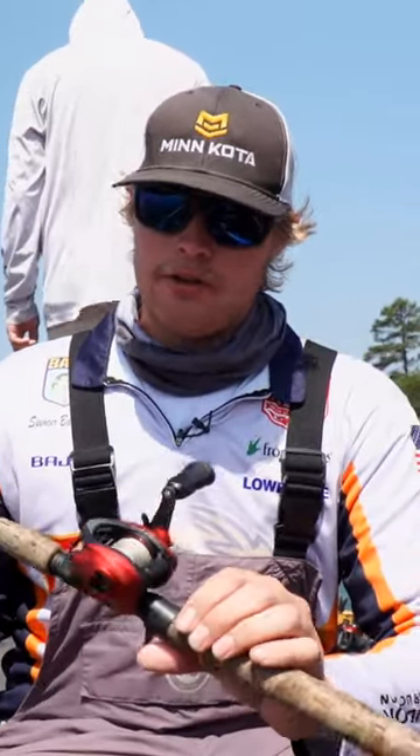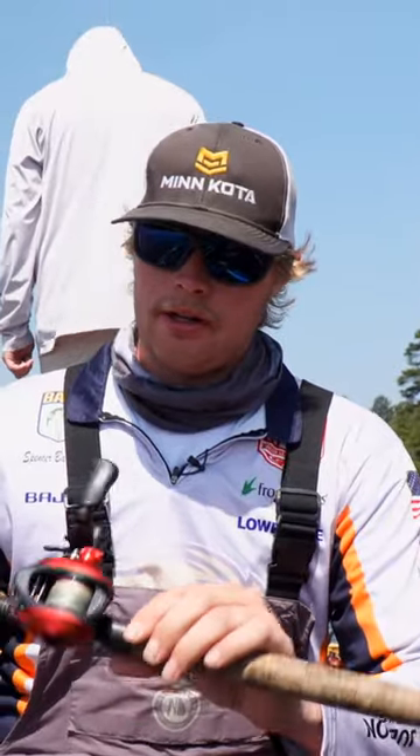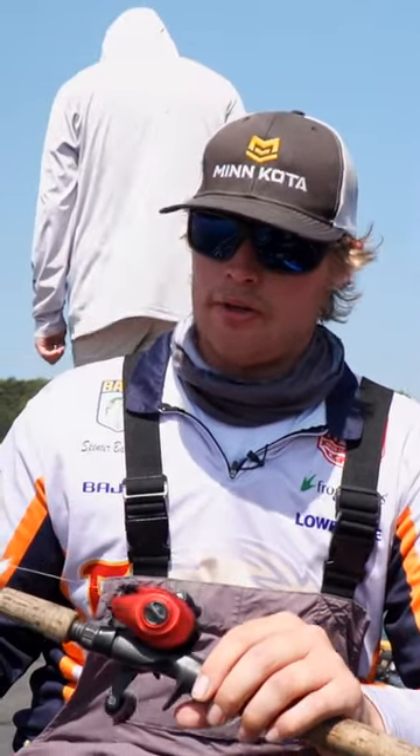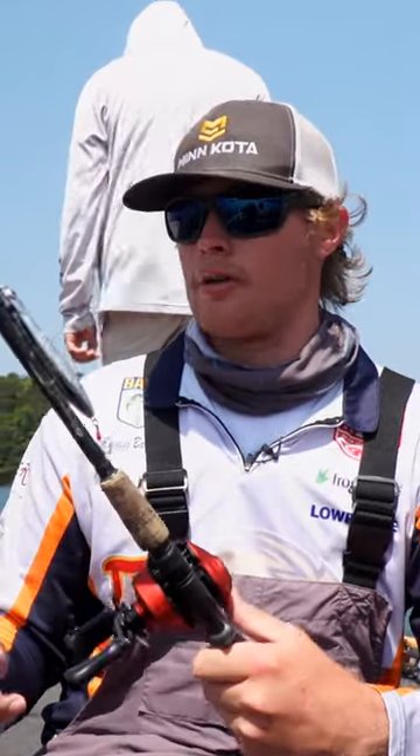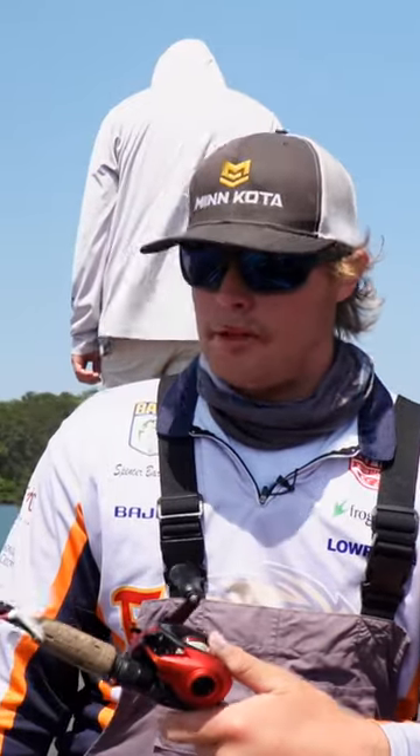It's great to use for topwater and the reel itself is just awesome. Abu Garcia did a great job with the design on this reel and it catches a good bit of fish, that's for sure. It's great to throw something fast on topwater — a frog, something like that — but it's a great reel.